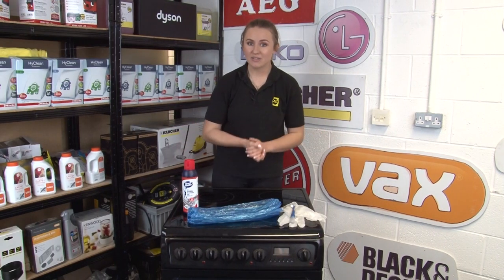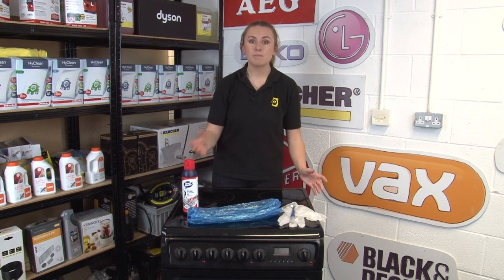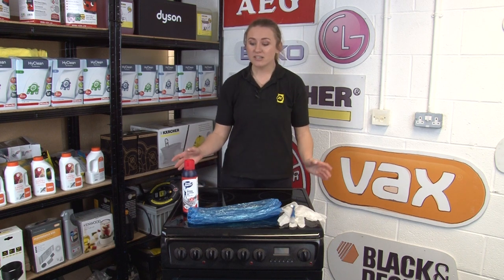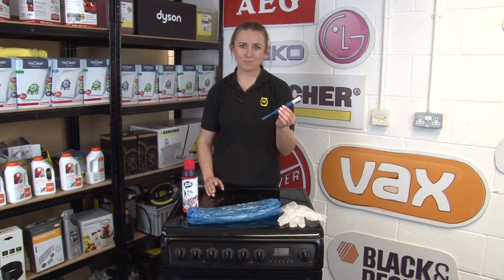First up we have the Oven Cleaning Kits. Approved by the Good Housekeeping Institute, this powerful solution removes stubborn buildups of fat, grease and oil with no chemical smell. The kit includes a 500ml cleaning solution, impermeable gloves, arm protectors and an application brush.